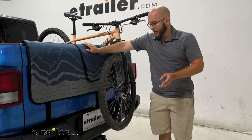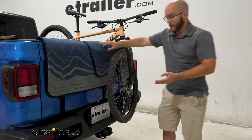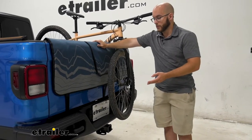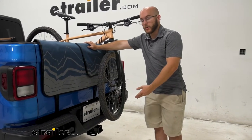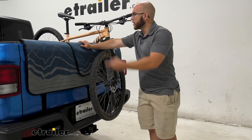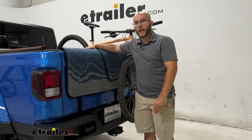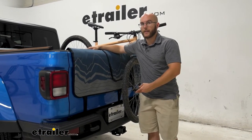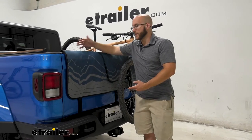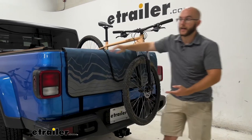Something you may want to know is why wouldn't you just use your hitch? There are a lot of reasons you may not want to use your hitch on your Gladiator — maybe you just want to use it for other things like a cargo carrier, and use the available space in the back of your truck bed. Not only that, but this isn't going to have a weight capacity like you would have for your hitch. As long as they fit comfortably, you'll be able to fit five bikes of any size.